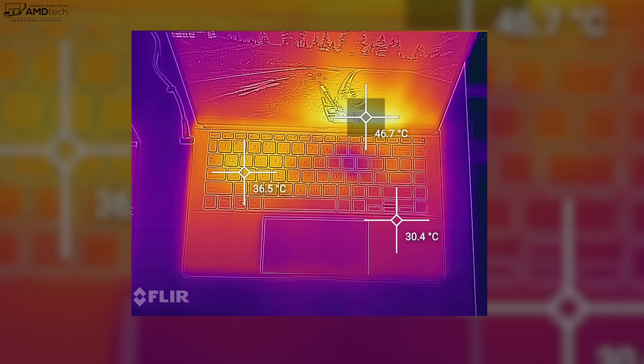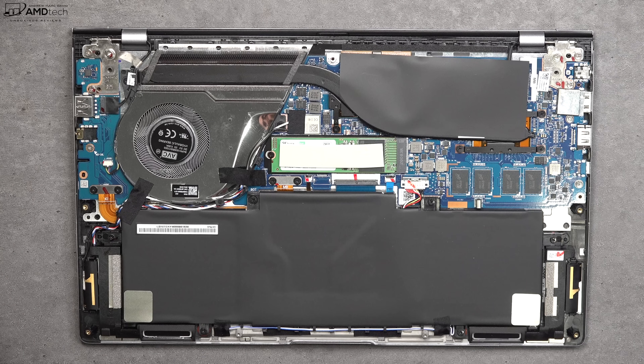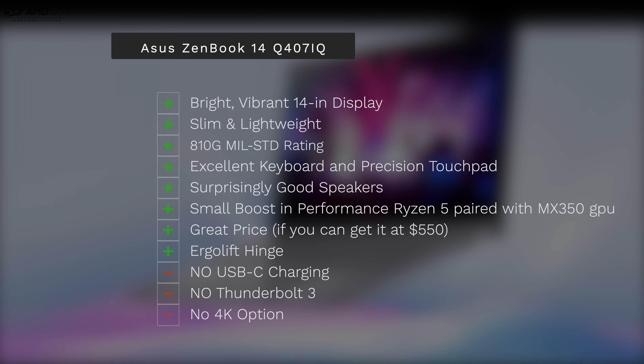This laptop runs pretty quiet — not a lot of fan noise — but I did notice it gets quite warm or hot near the exhaust fan, which is located by the display. That's not a great place for heat to build up. It also sports two downward-facing speakers located toward the front of the laptop, and I have to say the sound is surprisingly good — rich with decent volume that can fill a medium-sized room pretty nicely.